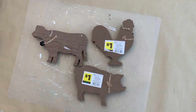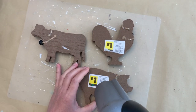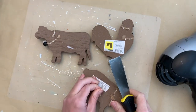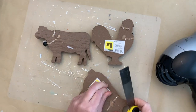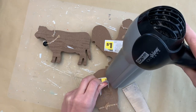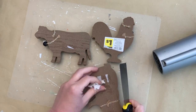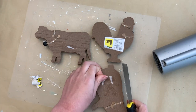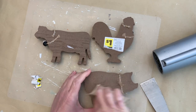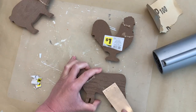For our first Dollar General DIY, I've got these cute little farm animals. There were two sets of them sold individually, and they're only a dollar each — I did pay full price, but a dollar is not too bad. I used my hair dryer to heat up the sticker and then scrape it off, because some of them were not coming off super easily, and then a little bit of sandpaper to get the rest of the adhesive off.